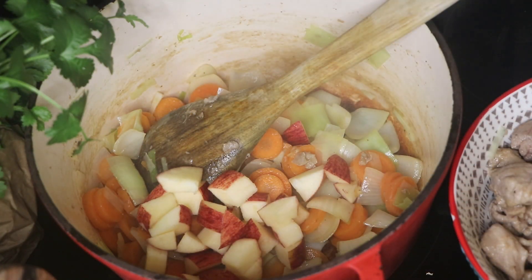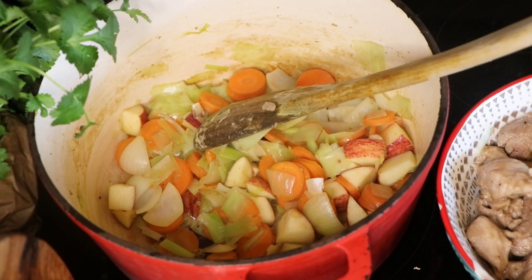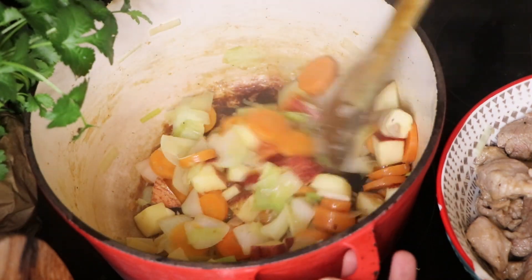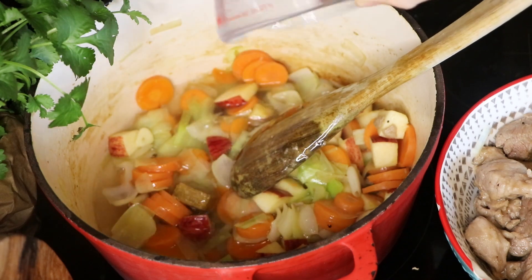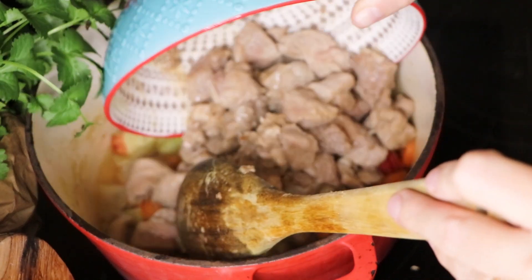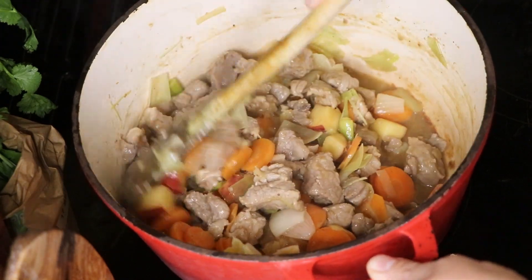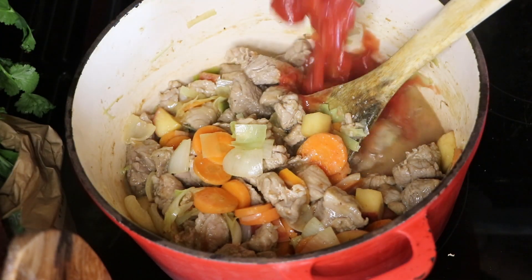We're now adding in our apples and giving those a good stir through, along with our garlic as well. You might think apples and garlic is an odd combination, but it really works in this recipe — it is so delicious. We're going to add in our stock now and pop our pork back in there as well, then let it simmer on a low to medium heat.